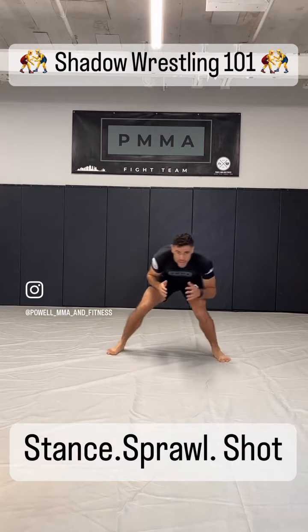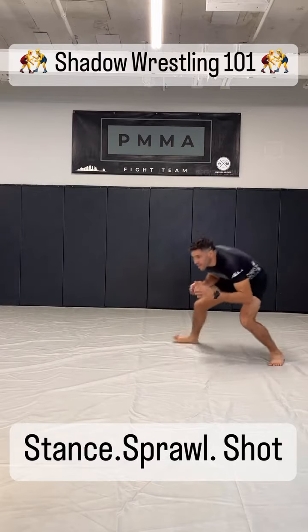Elbows in, being able to touch the ground. Light on our feet, being able to shuffle and circle.